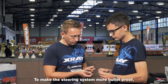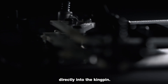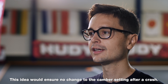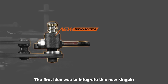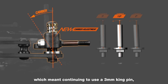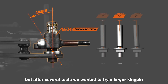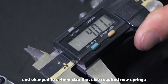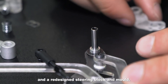To make the steering system more bulletproof, we came up with a unique design to integrate the camber directly into the kingpin. This idea would ensure no change to the camber setting after a crash. The first idea was to integrate this new kingpin into the standard steering block, continuing to use a 3mm kingpin. But after several tests, we wanted to try a larger 4mm kingpin, which also required new springs and a redesigned steering block mold.